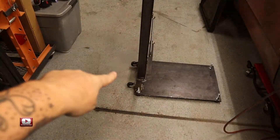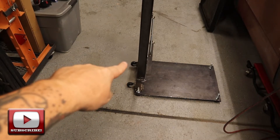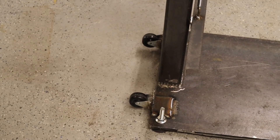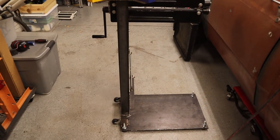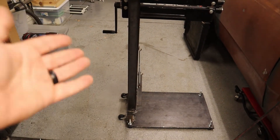On the rear of the base I added two fixed wheel casters. You can kind of see those — just added them to a couple of pieces of angle iron that are welded on to the base plate. That way this thing is easily movable around the shop. I just tilt it back on the casters and roll it around to wherever I want to use it.